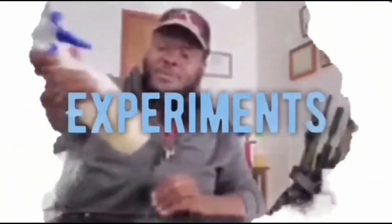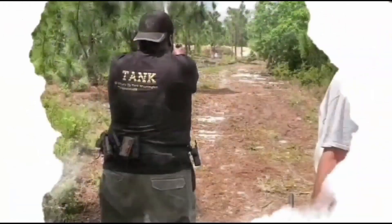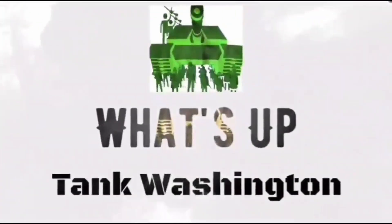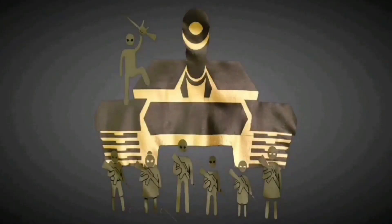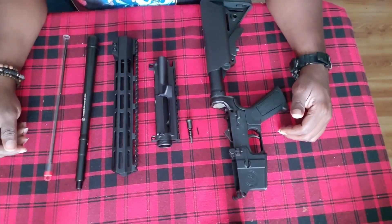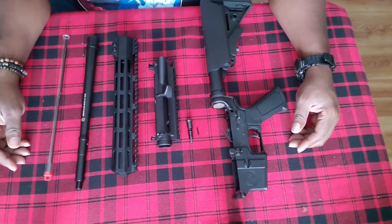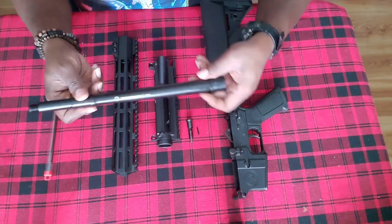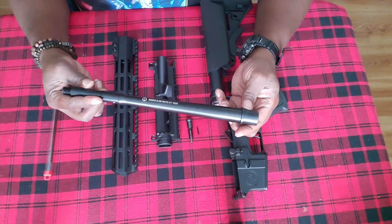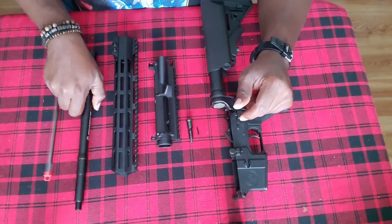What's up guys and welcome back to another episode of What's Up Tank Washington. Today I have before you one of the new builds that I'm working on — I'm actually currently working on three. As some of you may know, Roscoe Manufacturing has released their new K9 series, and I just so happened to get my hands on one of their K9 12.5 inch Sage Dynamic 5.56 barrels. So we're going to be building this up into a pistol.